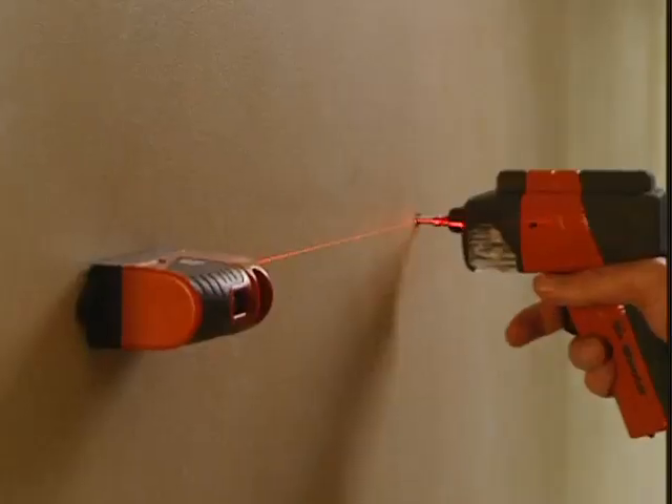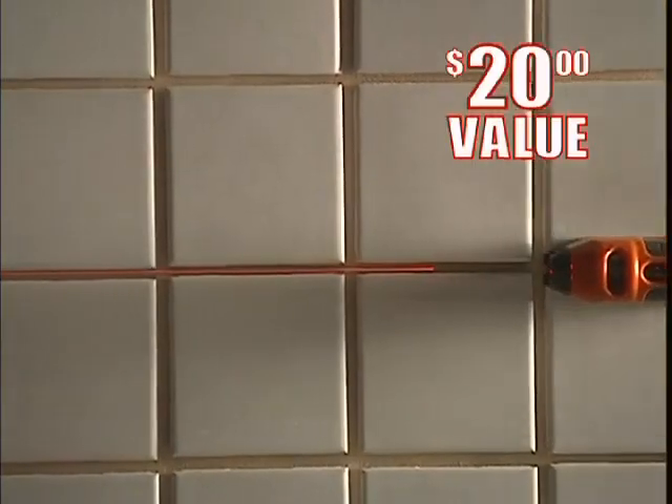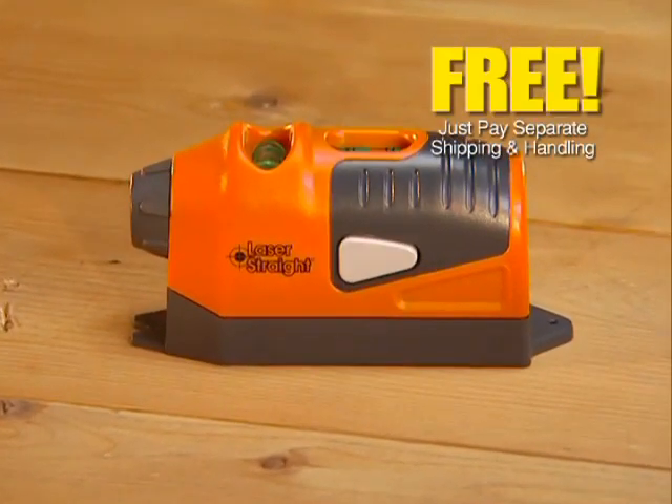But order right now and we'll send you our laser straight. Use it with the Six Shooter and get all kinds of jobs level and right the first time. A $20 value, yours free — just pay separate shipping and handling.